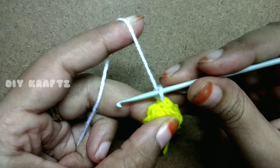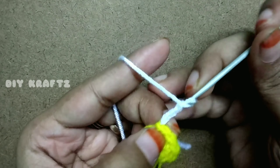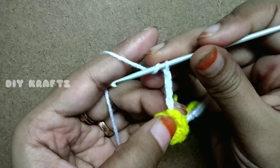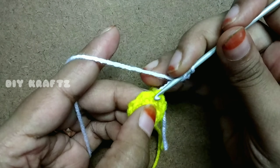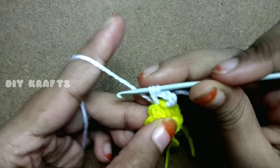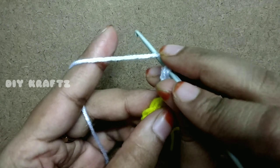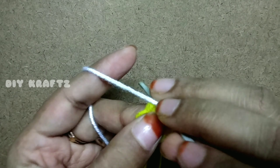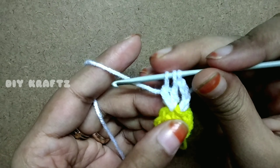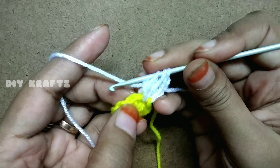Let's begin with chain 4, then make a DC — but only up to halfway. That means yarn over, insert the hook into the first stitch, draw the yarn and come out of the first two loops, then stop. Make another DC into the same stitch, also only halfway. This brings three loops on the hook, and these three stitches constitute the first half of the petal.